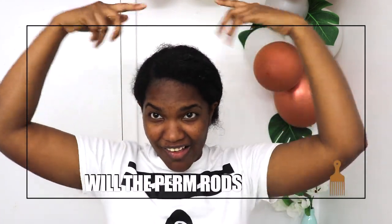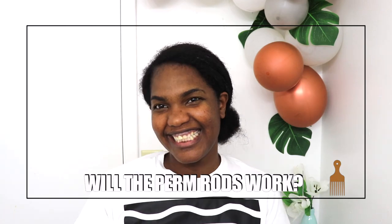Hello guys, welcome back to my channel and thank you for choosing this video. In this episode, I will definitely show you how to do Penrose in my hair.